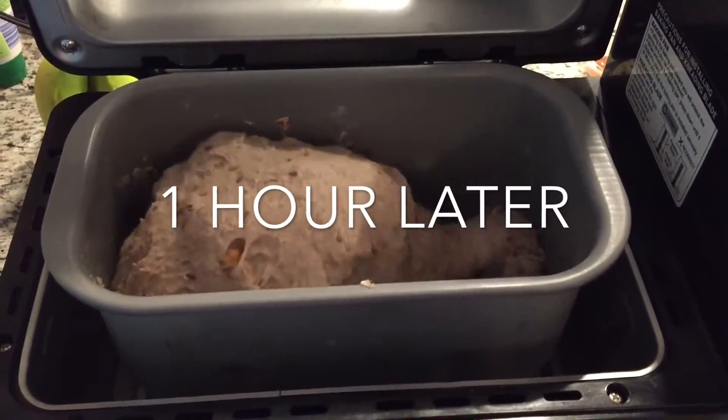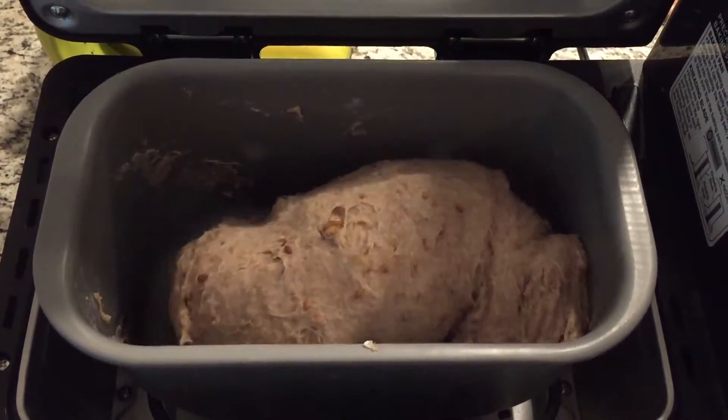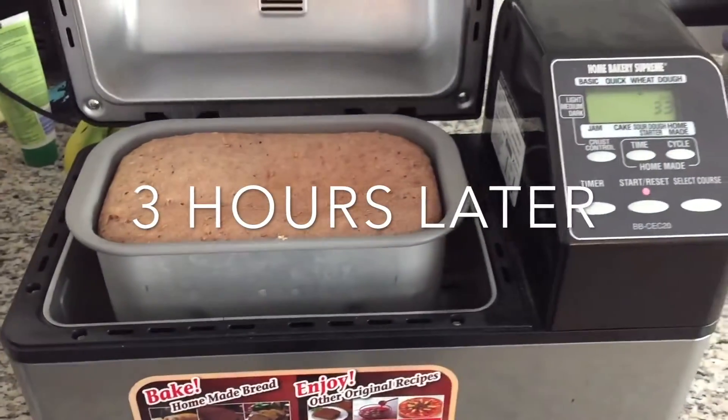This is always my favorite part — I always like to watch it turn. If you haven't made bread by yourself before, this is actually the hardest part of making bread; there's a lot of energy that goes into kneading. This machine does it all for you and three hours later it's all ready.